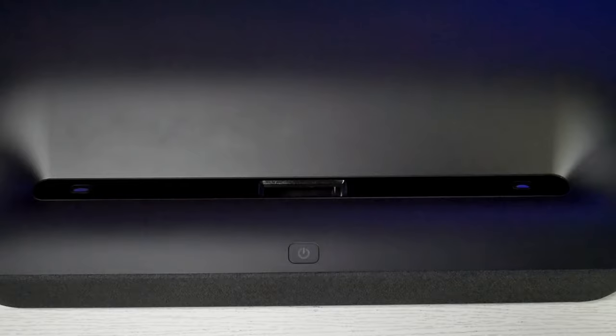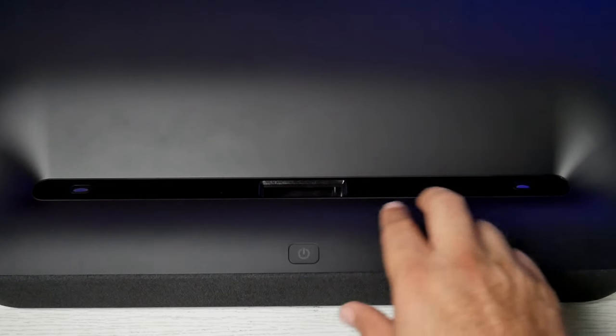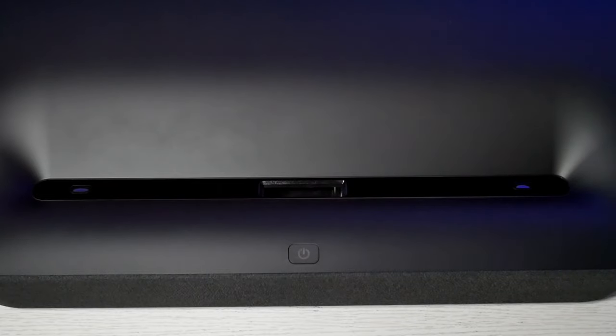Right here on top we have the power button, just in case if you can't find the remote controller, you can still power on or off through here. Here is the lens — this is where the laser comes out. And these are two sensors that register just in case if someone gets closer to the laser, it'll shut down the laser temporarily. It is very bright, so that's why they want you to prevent getting hurt from your eyes or vision. You can shut those down as well if you don't want them, but it's good to have that option.